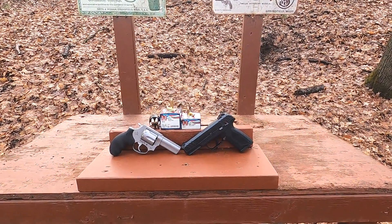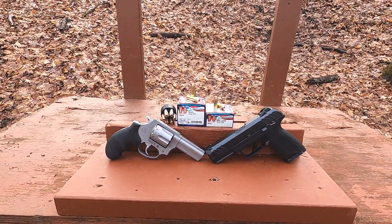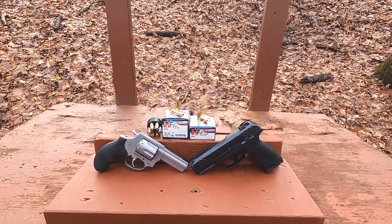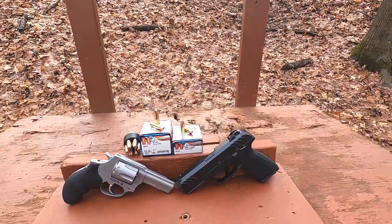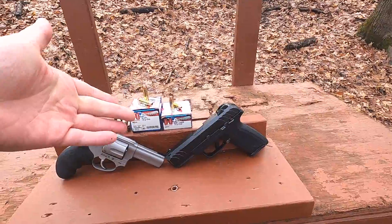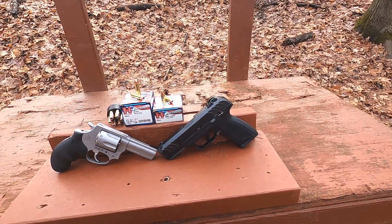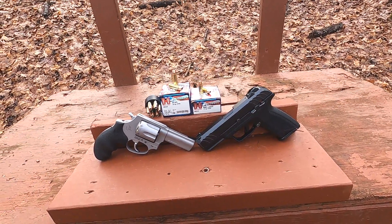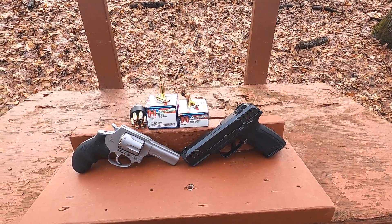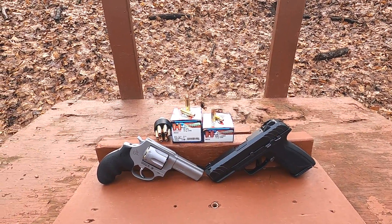38 Special versus 9 millimeter in Hornady American Gunner ammunition — doing a standard pressure test today. A lot of people like to see standard pressure comparisons, and within this ammo line the bullet weights differ: 125 grain for the 38 Special and 115 grain for the 9 millimeter. The 9mm does come in 124 grain, but that's a plus-P, and a lot of people think it's unfair to run a 38 plus-P versus a 9 millimeter standard pressure.